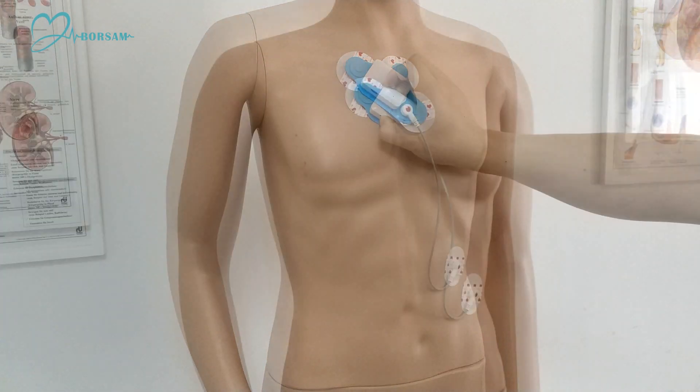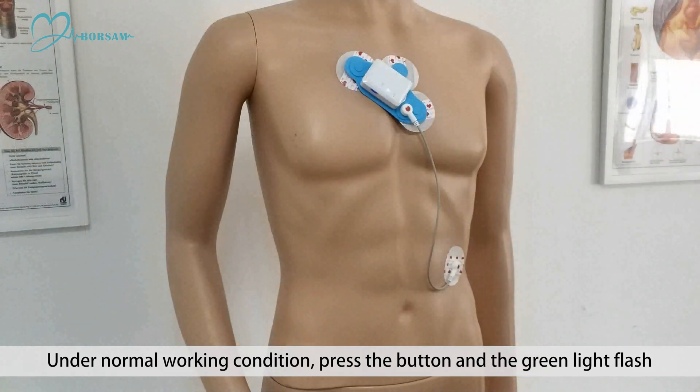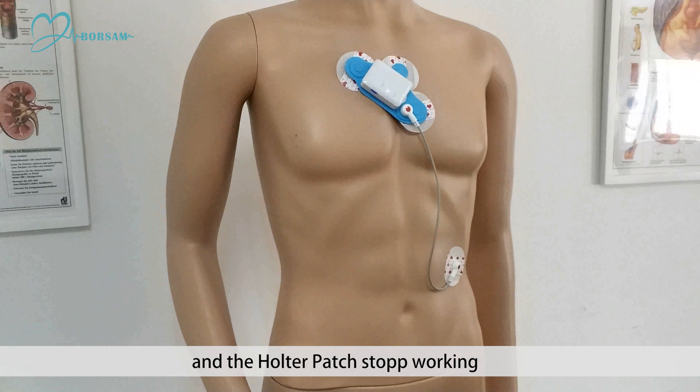ECG events mark: under normal working condition, press the button and the green light will flash, meaning it's recording. In case the light does not flash, the battery may have run out and the Holter patch has stopped working.